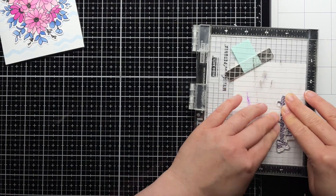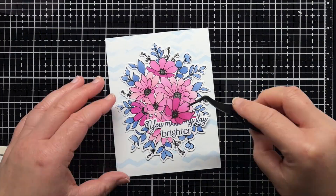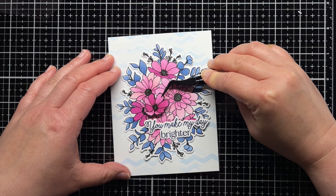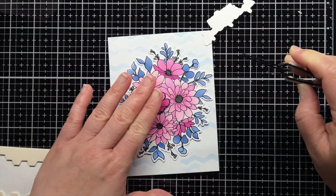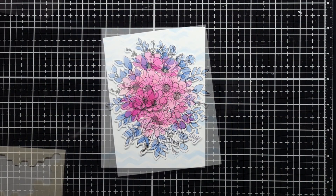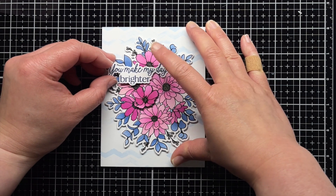Off camera, I decide to stencil the single flower, stamp it with the single flower image in the Daisy Layers Bouquet, and then fussy cut it. I use foam mounting tape to add it to my card for a little extra interest. I use darker colors here for even more contrast. Finally, I adhere the floral bouquet and sentiment with foam mounting tape to finish the card.